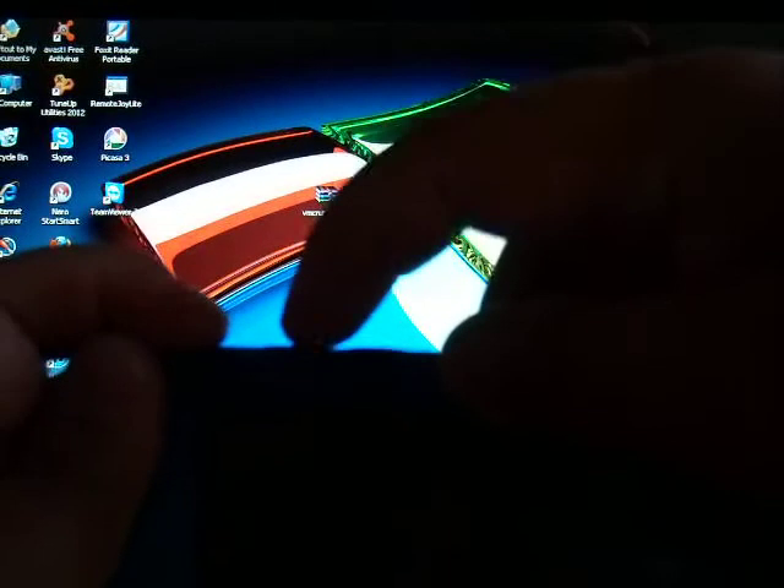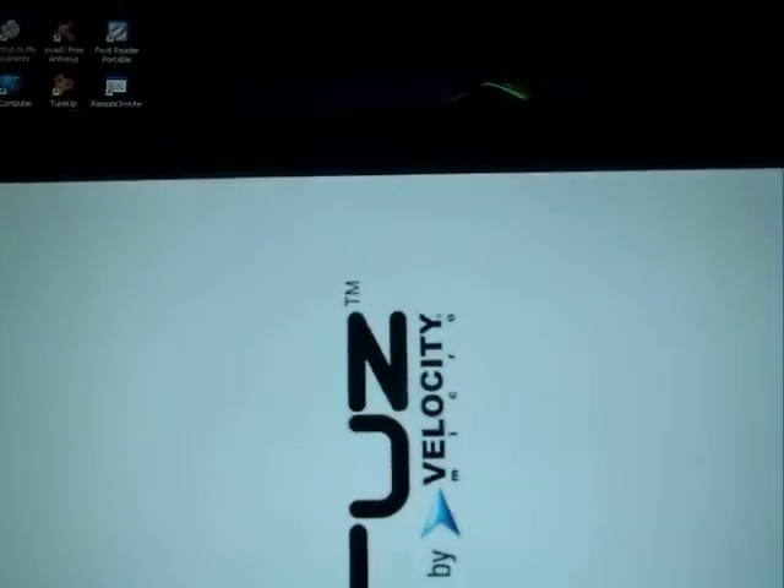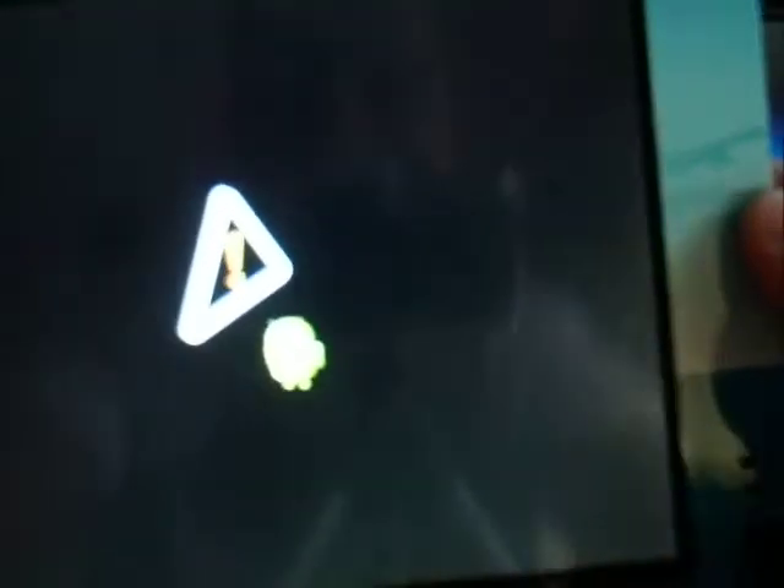So you press the power button and the volume up button together. Once you see the Cruise tablet logo, you want to let go. Once you let go, that option is going to give you this little droid warning. So to install the firmware we just downloaded, you're going to press again power and volume up at the same time — just really quick.